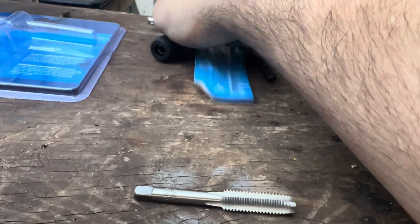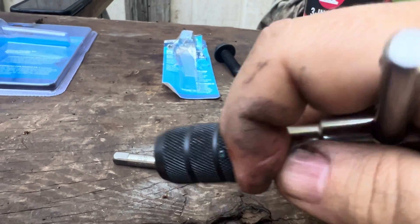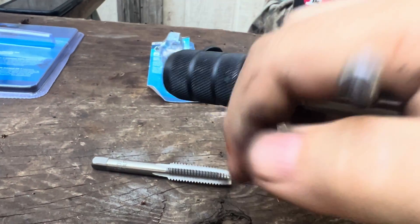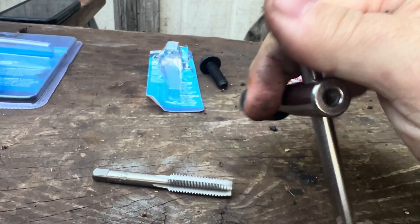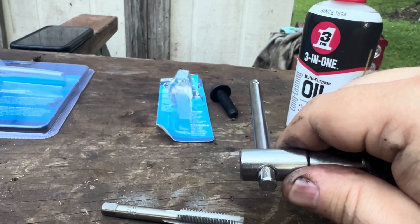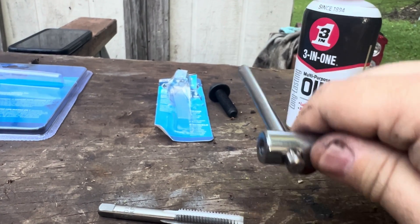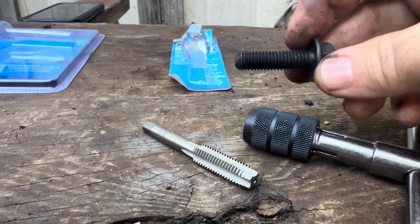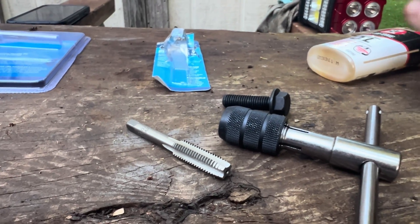What it connects to is this T-handle — it connects into this, and you hold it and it gives you leverage to turn. You can see this right here can go that direction and you use this as leverage to turn. That is how I'm going to thread a new hole underneath the truck so that I can mount the sway bar links.